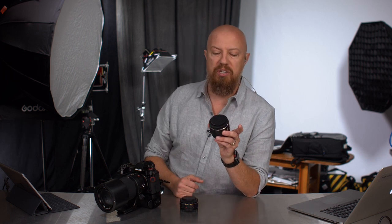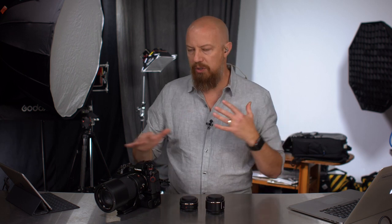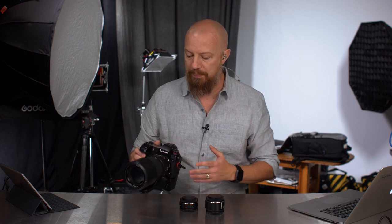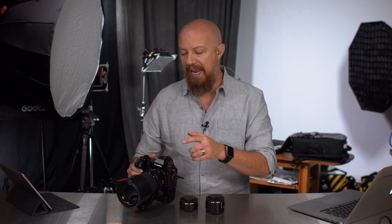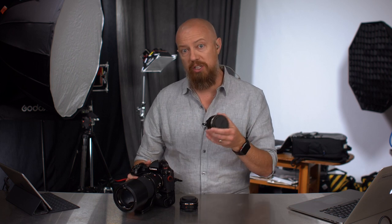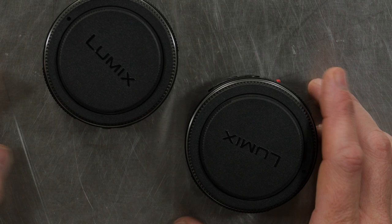We're going to take a look at some sample photos in a moment, but before that I want to put them on the lens so you can see how this all fits together and what you see on the camera. On the S1, which is what I'm using here today, it's kind of cool — you see the focal length as you're spinning the zoom ring and you will see it translated. It'll say 400 instead of 200, and likewise the aperture where it said f4 will now say f8.